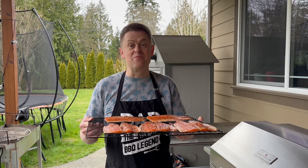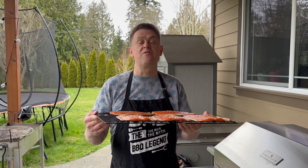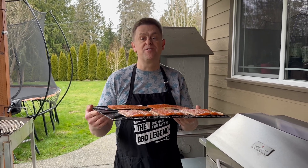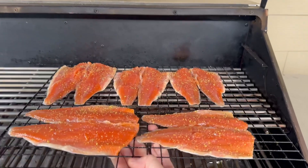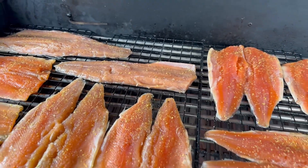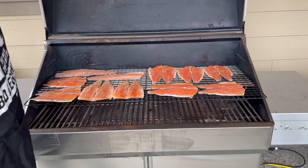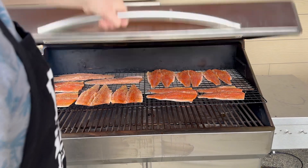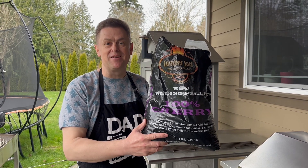Our Memphis Elite Grill is preheated at 180 degrees, so our fish is ready to go in. We're gonna smoke our fish anywhere from two to two and a half hours. I'm gonna place it on top here, place a second screen next to it, and it's good to go. I'll be using 100% cherry pellets to smoke our fish.